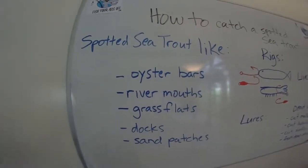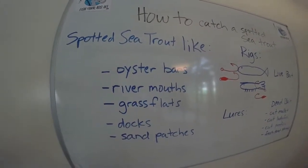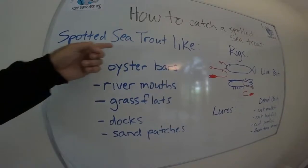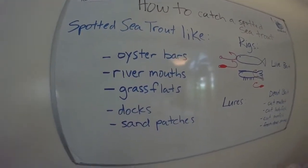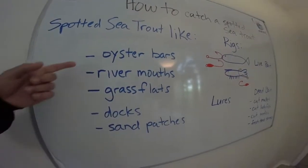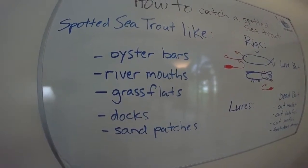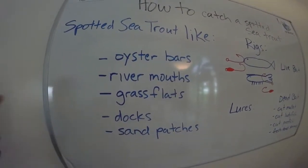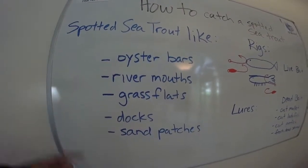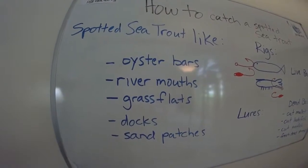In my opinion, you've got to know what your quarry likes in order to catch spotted sea trout. What you're going to find is they love to be near oyster bars — they're getting all the little fish and shrimp or whatever are trying to hide in the oyster bars. So if you find oyster bars with a nice flow and some bait around it, chances are there's going to be some spotted sea trout near that oyster bar.